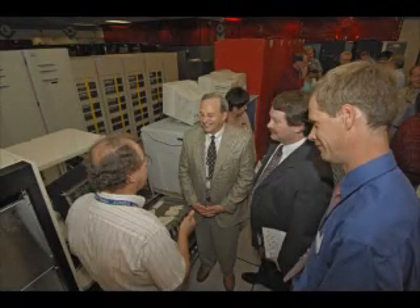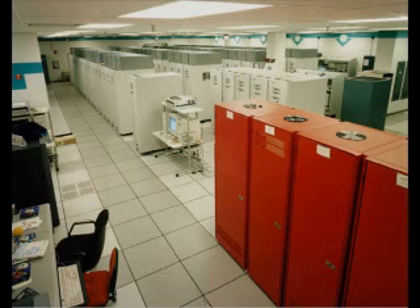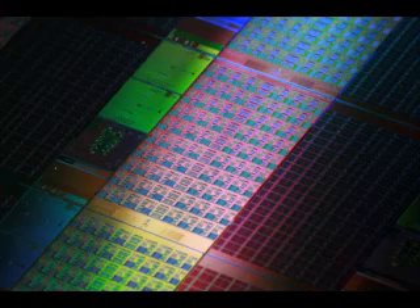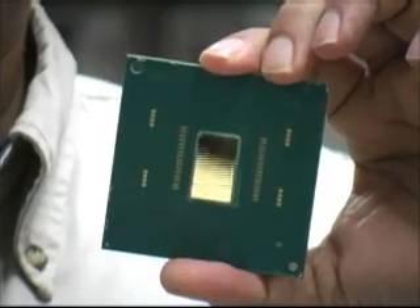In the past, you have seen teraflop computing at the system level. In fact, just 10 years ago, Intel shipped their first teraflop machine to Sandia Labs, which consisted of multiple cupboards and would have probably fit in this room. Today, after 10 years, we are going to demonstrate Intel's technical leadership and manufacturing capability by embedding that same performance in this chip.